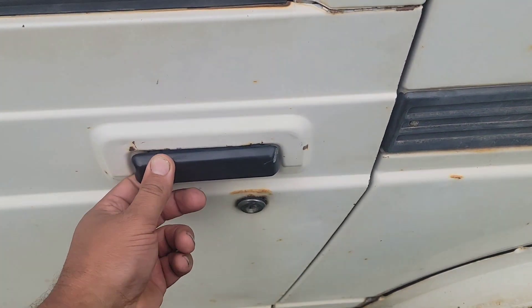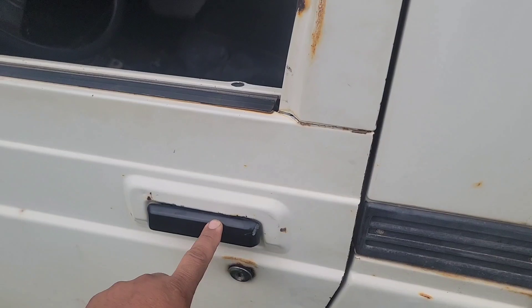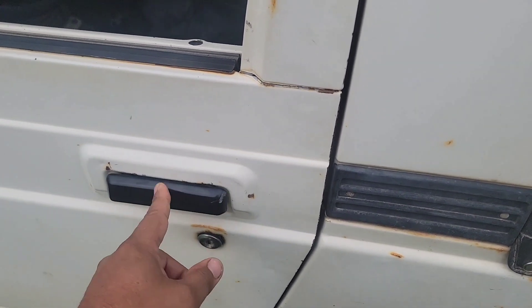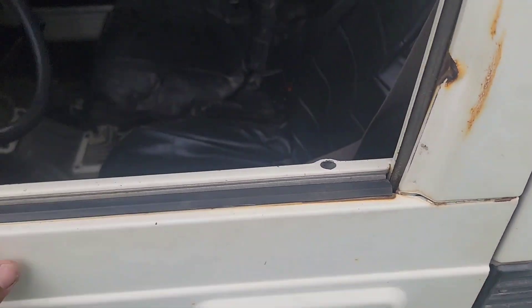Here's the common issue — everybody gets this problem. Door handle breaks right there. You guys saw in some of the earlier videos, it came this summer with a broken metal handle. I took the plastic handle off of the Stretch Samurai and put it on here. It also has the metal one right there.